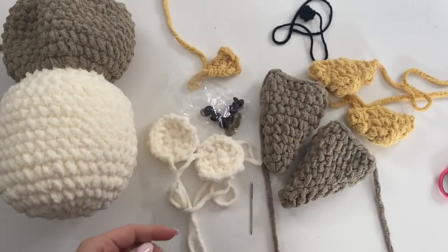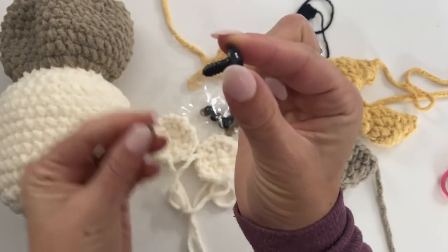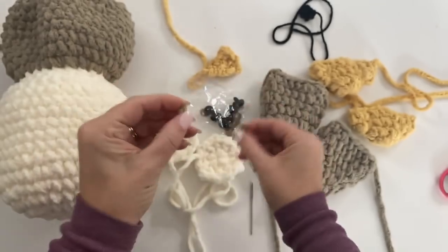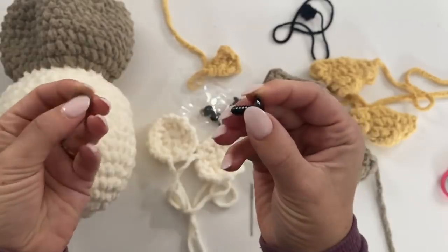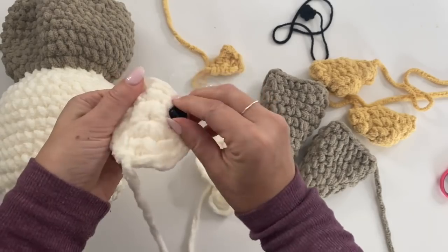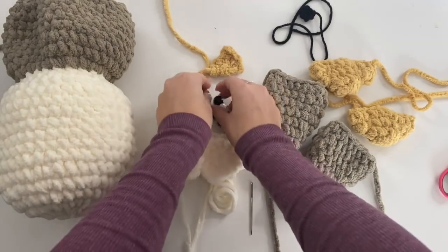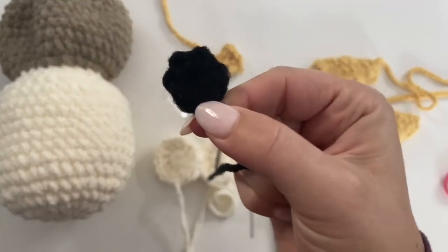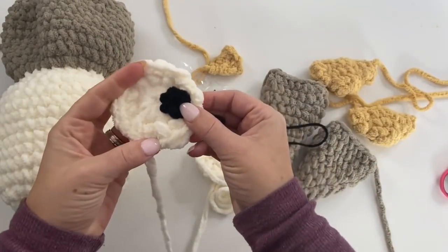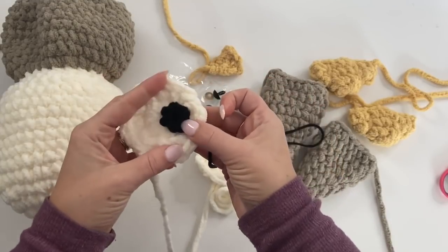The safety eye comes in two parts: the front eyeball part with the back on it, and a little plastic washer that you push down once it's inserted to clamp it shut. You could place it kind of to the side or put it in the middle, then clamp it. If you don't like using these, just make a little crocheted eye out of worsted weight yarn — a magic ring with six single crochets — and stitch that right on instead.